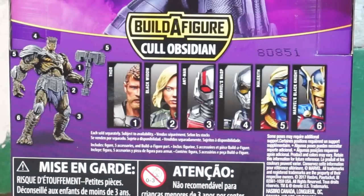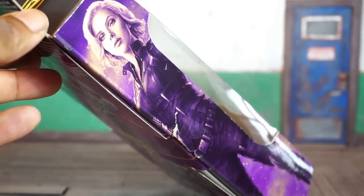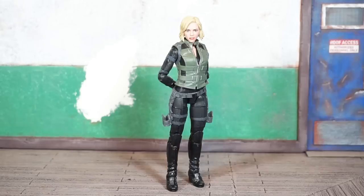There are six figures in the wave and you need all six figures to complete the Cull Obsidian builder figure. Here's a quick look at the artwork on the left side of the box, and the same thing on the opposite side.